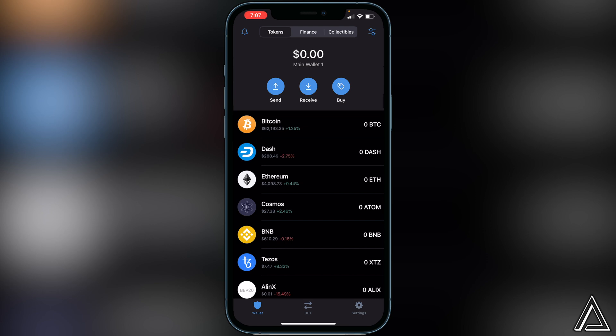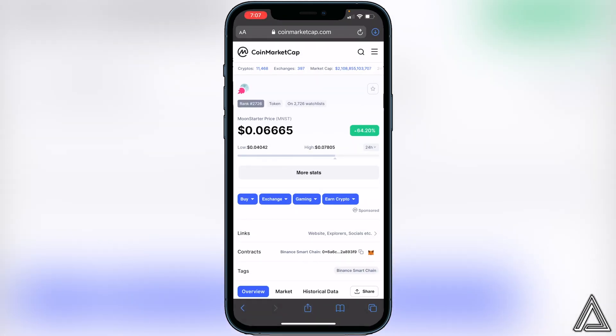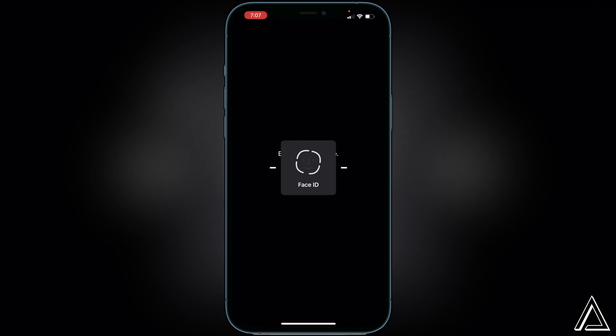Once you have your BNB inside of your Smart Chain wallet in Trust Wallet, all you have to do is add the contract address for the token to Trust Wallet. I'll have a link to CoinMarketCap in the description. Head over to that page and copy the contract address for this token by clicking the little copy button next to where it says 'Contracts'. Once it's copied, exit out and go back into your Trust Wallet.